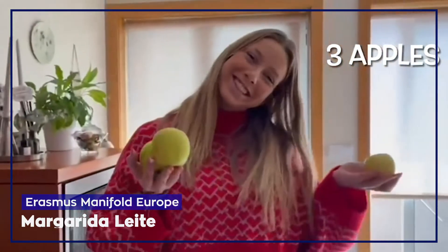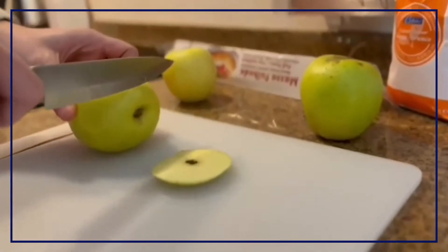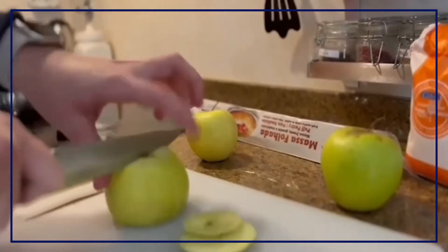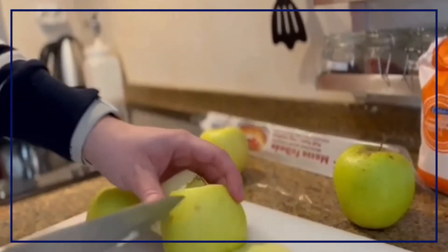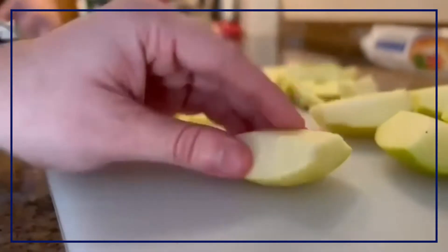First, you will need 3 apples. You can use more if you want. Cut the apples this way in small little pieces. They don't need to be peeled. You just have to wash them before you use them.